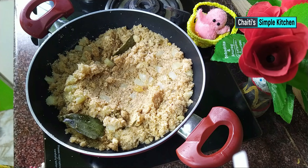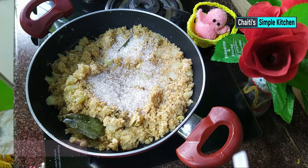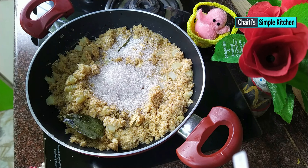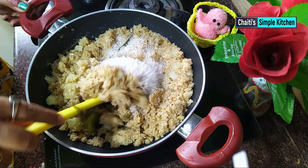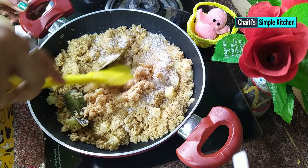Now we add the onions to the pan. We add the onions.